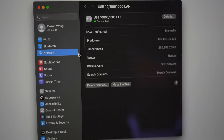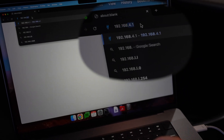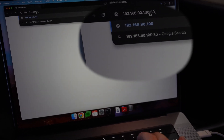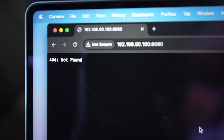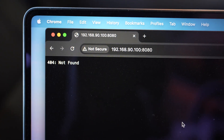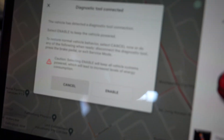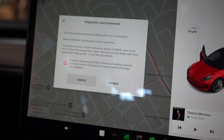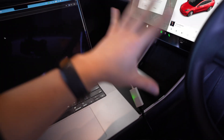To make sure it can talk to the car, go to your Chrome browser and navigate to 192.168.90.100:8080, then press Enter. If you get '404 Not Found', that's a good sign — it means you can communicate with the car. Also, when you plug in the cable, you get a message on the screen saying that a diagnostic tool is connected. If you press Enable right now, it'll take your car into service mode, but we don't need to do that right now. This step is just to verify the connection before doing anything else.